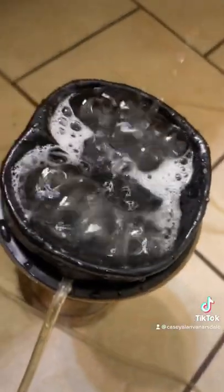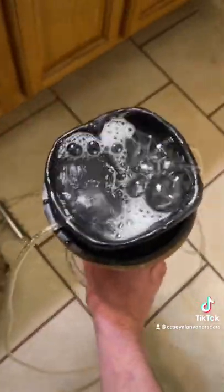Now we got some nice bubbles — a nice little bubble bath, if you know what I'm saying. Let's turn it up and see what happens.